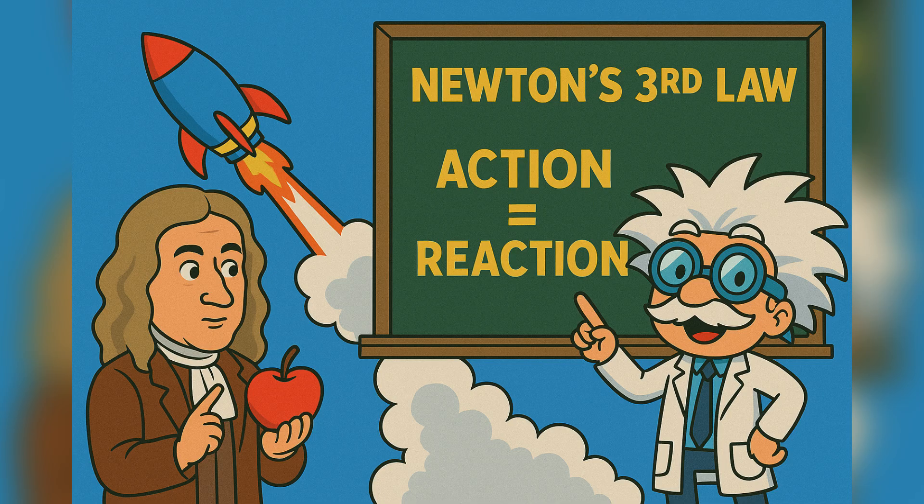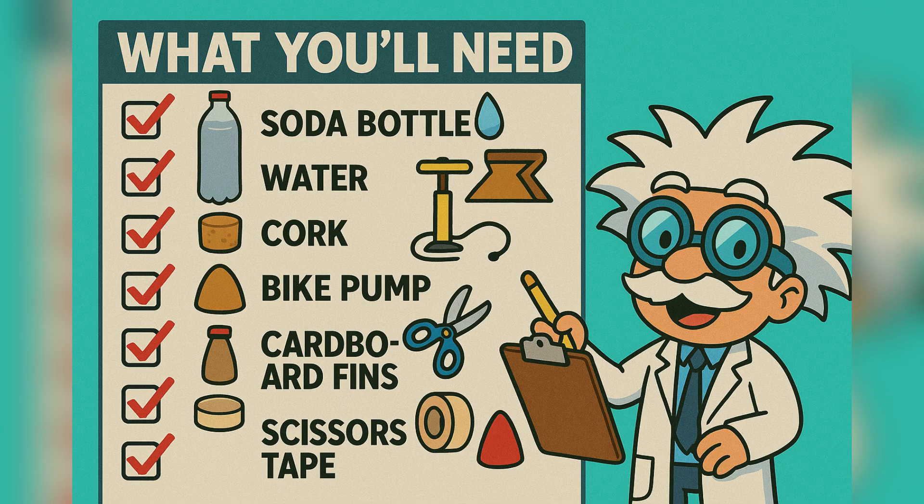Same science, just bigger engines. Okay cadets, let's gather our rocket gear. First, one empty plastic soda bottle — the sturdier, the better.